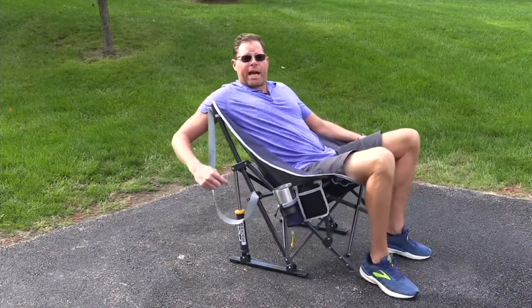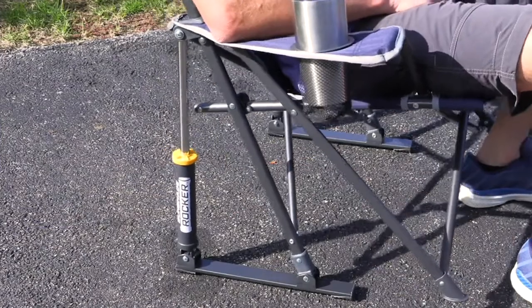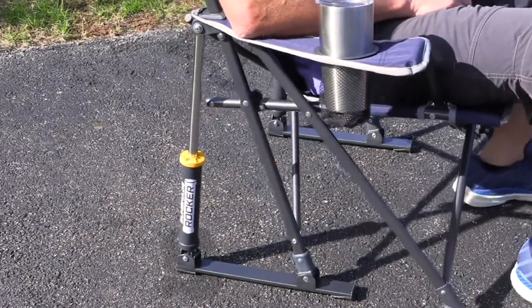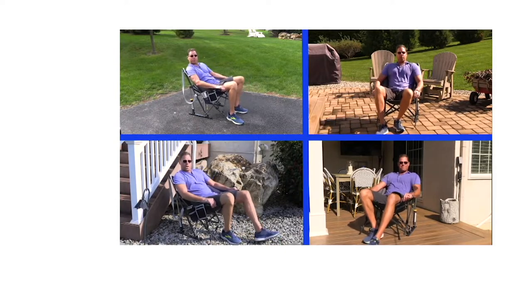Take a look at the patented spring action rocking technology and the flat frame surface sitting flush on the driveway. This allows you to rock back and forth with total comfort on just about any surface.